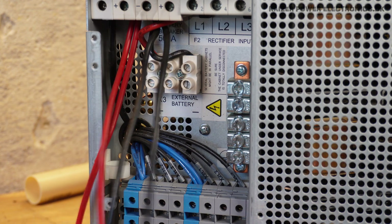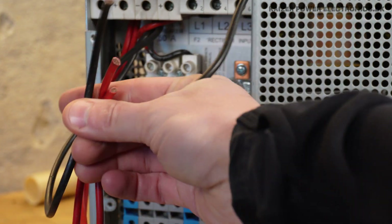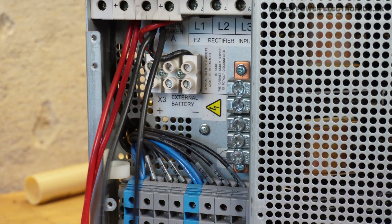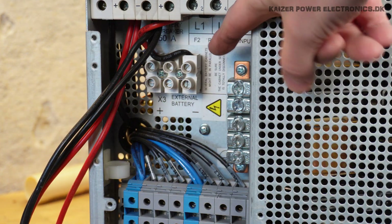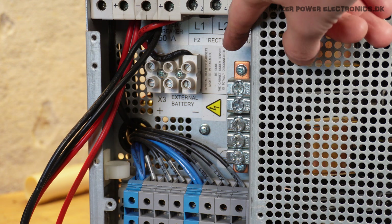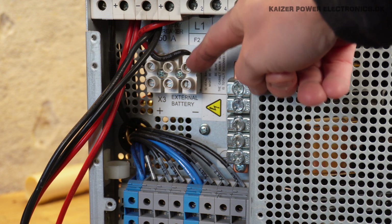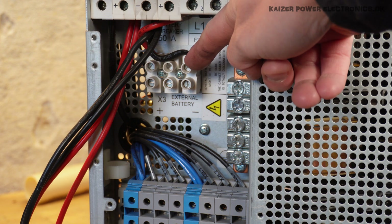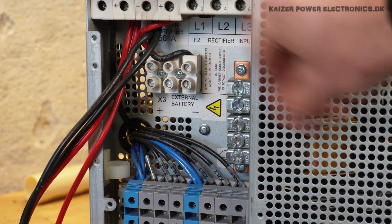With the backplate for the connections removed, we can see that it is actually two parallel sets of wires going out to the internal battery. Inside here it says several battery cabinets might be in parallel — be sure the cabinet on the surface is totally disconnected. We have a small terminal here for external battery, so it all just goes parallel up into this 50 amp breaker.